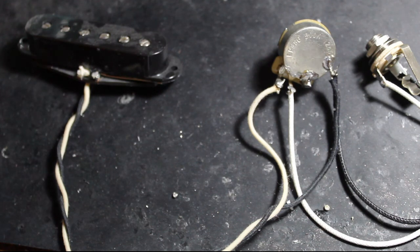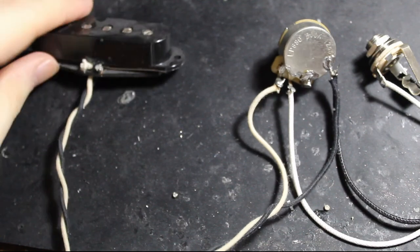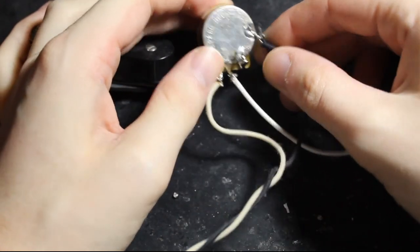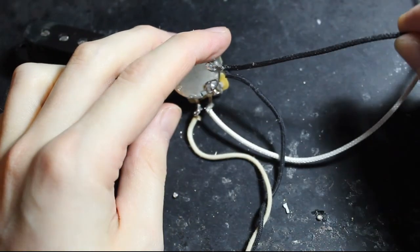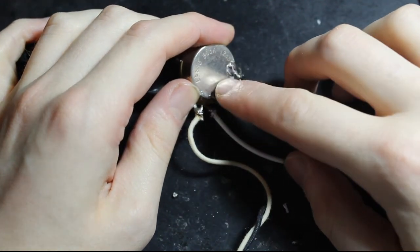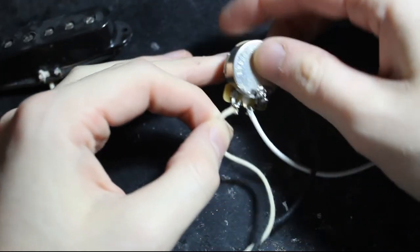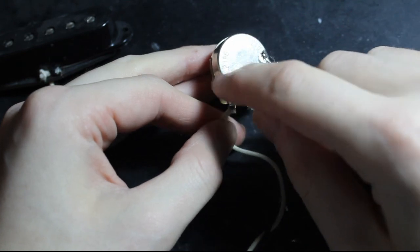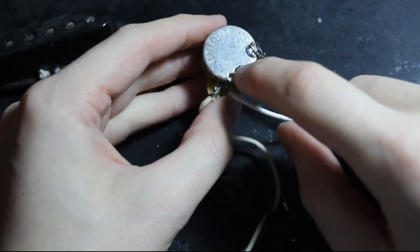Now let's look at what those components do when they're put together, starting with the volume control. If we remove everything else, this is what's connected to the volume control. We have the pickup as the input, and the output going to the jack. On the back of every single pot in your guitar, they'll all be grounded — so the pickup ground is connected there, and the jack ground also connects there. This leg is also connected to the back of the pot. The pickup input comes into the left lug, connected to one side of the track, and the output is connected to the wiper. The right side of the track is connected to ground.